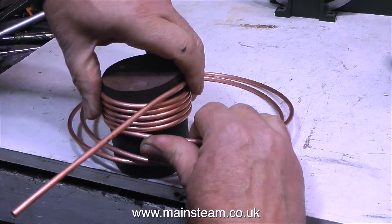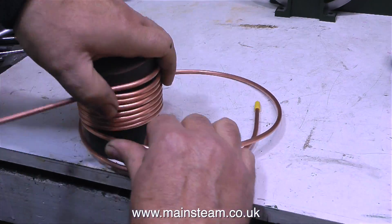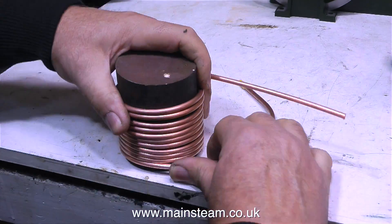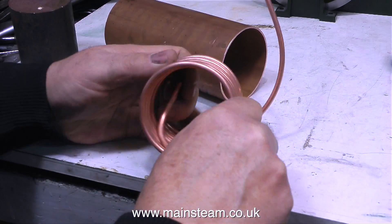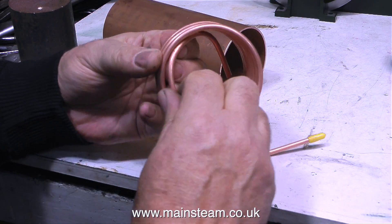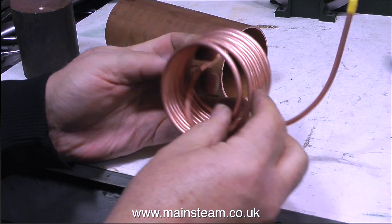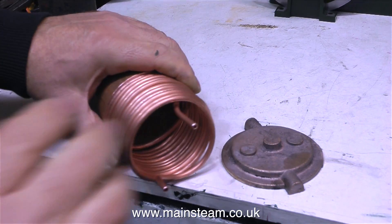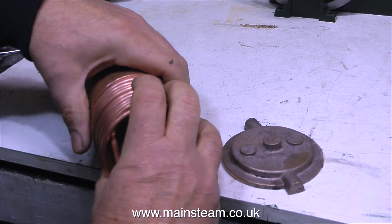I don't want to use too much copper tubing, because the more copper tubing inside the condenser, the less space there is for the water, therefore it will need to be emptied more frequently. I'm making this condenser oil trap economiser because quite a lot of viewers were asking about it. I must say at this stage though, this principle doesn't work if it's a very small condenser oil trap. You need a good surface area for the steam to heat the tubing, which in turn will heat the water. So as far as model condenser oil traps go, this is quite a big one.